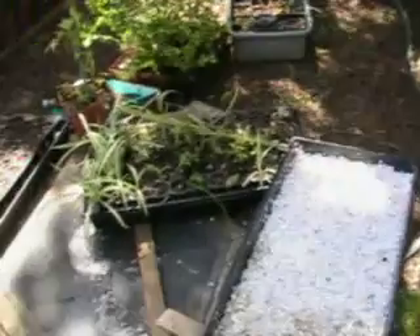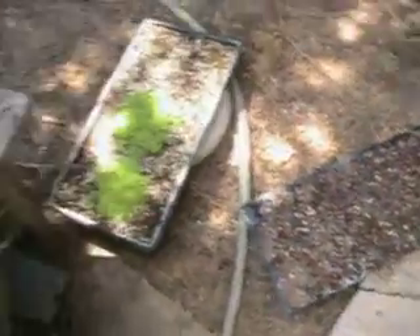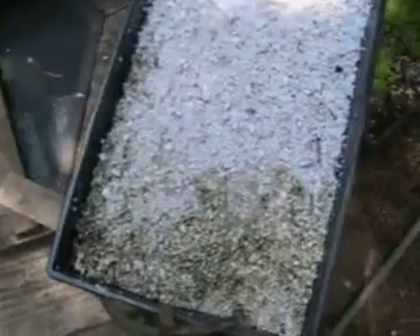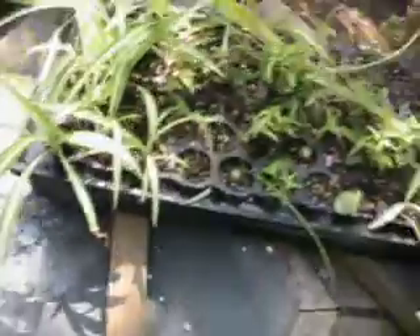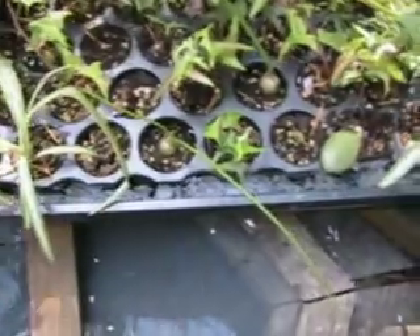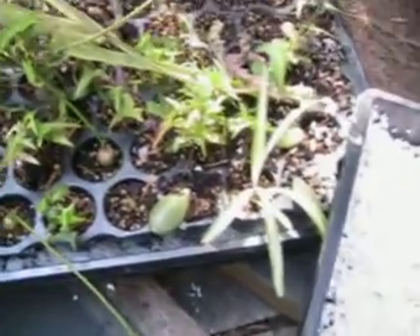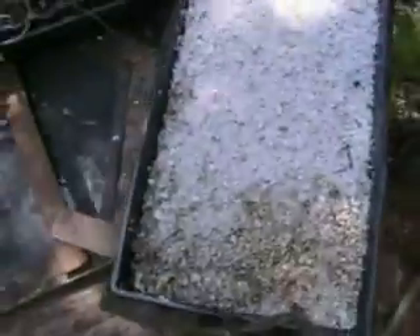On top of those trays I'm using standard seed trays right now, and I could put other planters in. As you can see the effluent is gradually filtering through, although the water is flowing pretty continuously. I've got a continuous flow system, and the planters sit on top of it, which keeps them more than adequately moistened. Eventually I expect the roots will grow down into the peat.